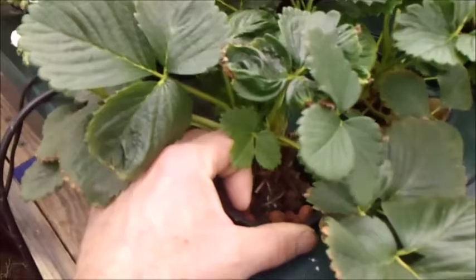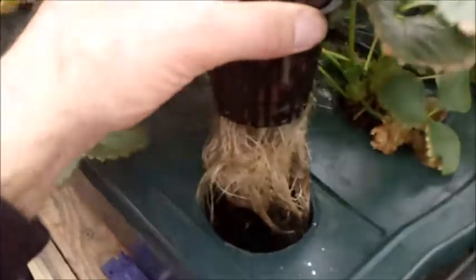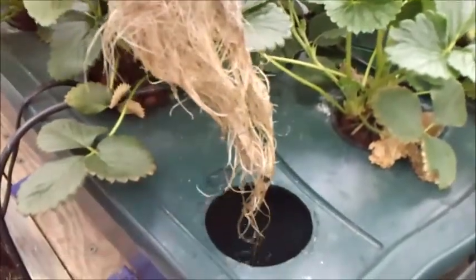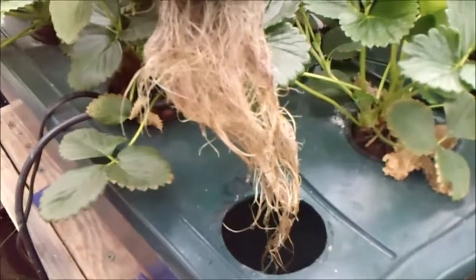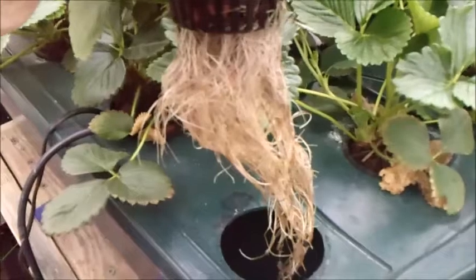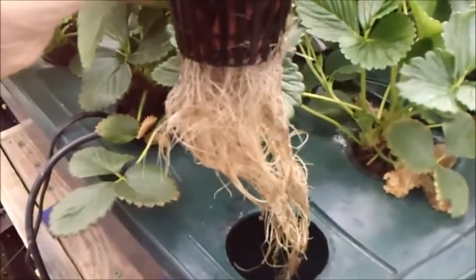One of the cool things about growing in DWC is that you can pop your plant up and check out the roots and see how everything's going. Look at those roots really taking off! They're not exactly perfect — you want them white — but I've been really busy buying a new house and pretty much working two jobs.